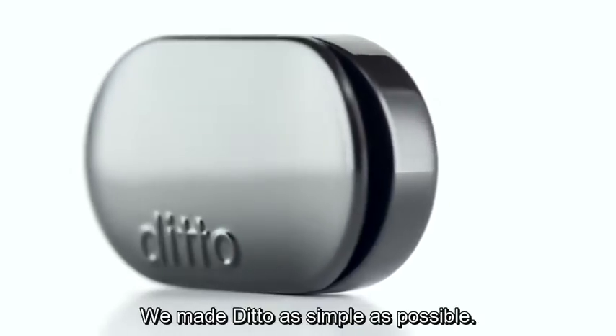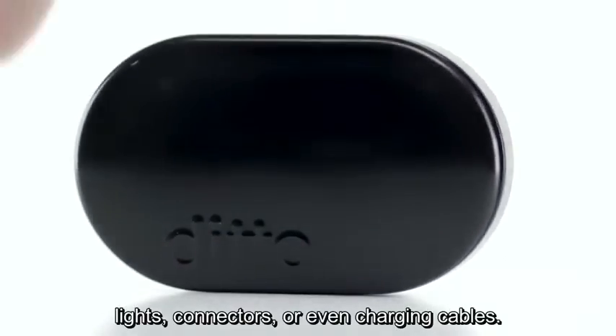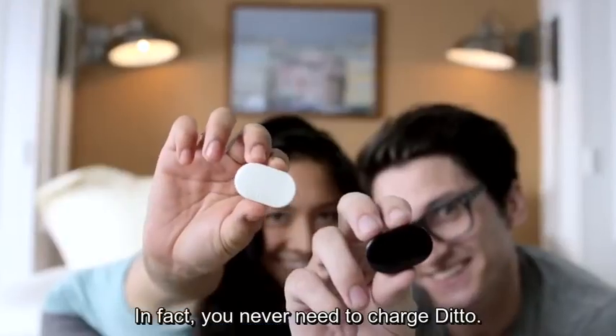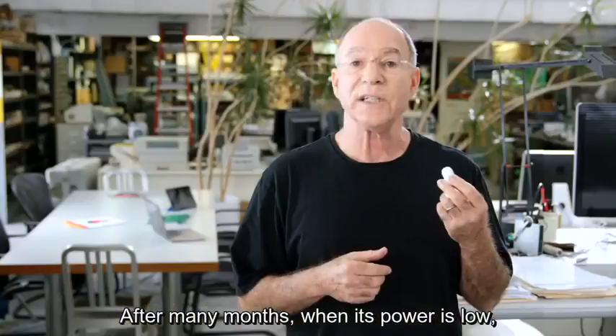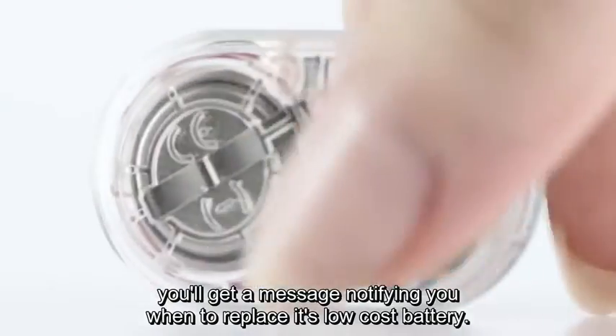We made Ditto as simple as possible. There are no buttons, switches, displays, lights, connectors, or even charging cables. In fact, you never need to charge Ditto. After many months when its power is low, you'll get a message notifying you when to replace its low-cost battery.